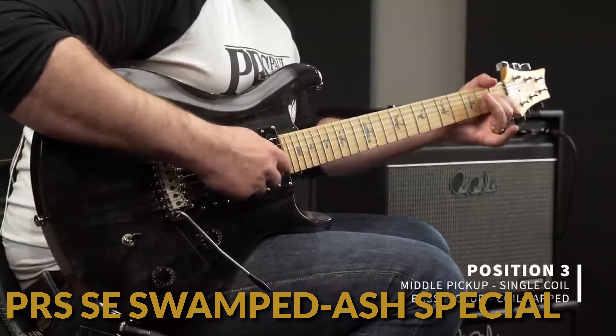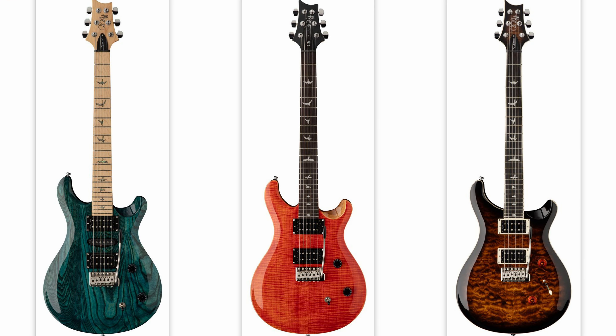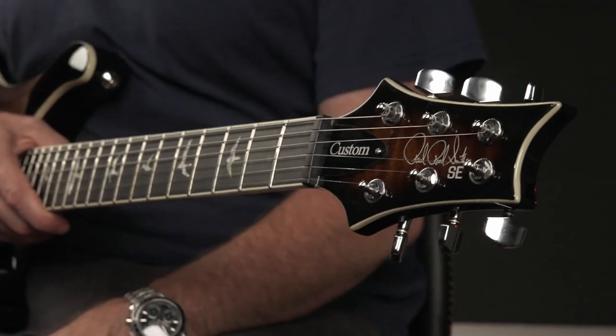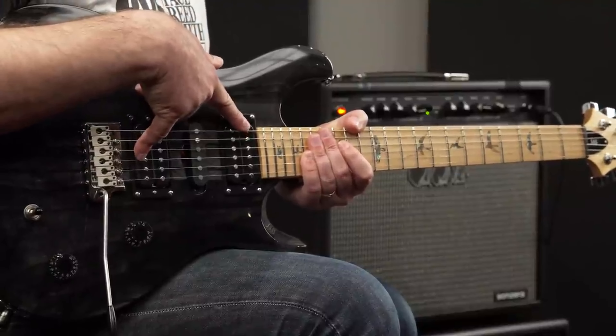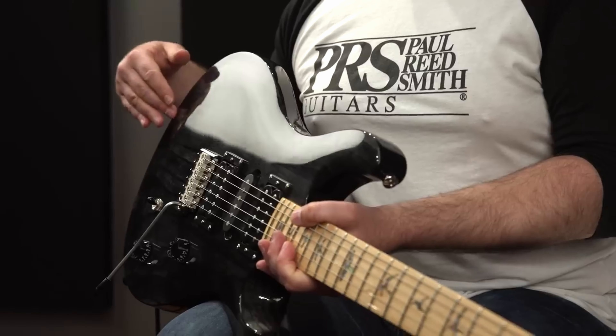Another guitar brand other than Gibson and Fender releasing guitars — yay! The PRS SE CE24, the SE Swamp Ash Special, and the SE Custom 24 Quilt are three new guitars in the PRS lineup with new colors. Basically all the guitars come with the same specifications: PRS patented tremolo, PRS design tuners, and PRS 5815S pickups. The Swamp Ash model comes with HSH pickups, with a PRS-designed AS01 single coil S pickup placed between the two humbuckers.